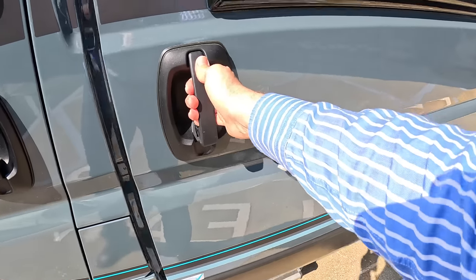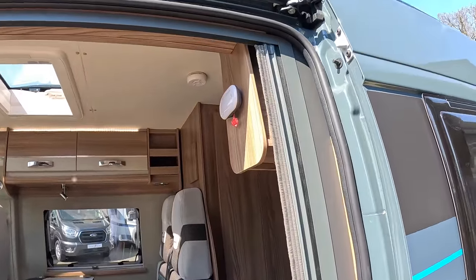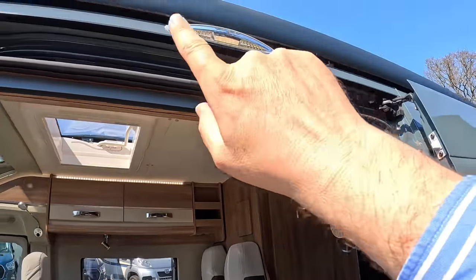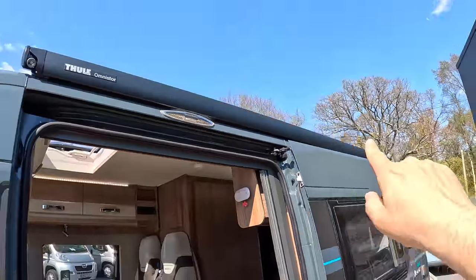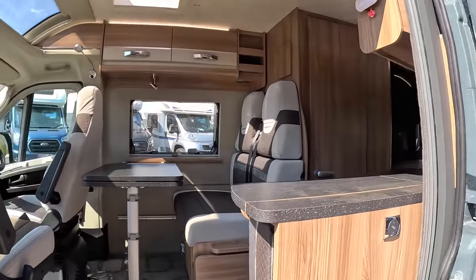We've got a step that we can power out. We've also got an awning on this one as well. So we've got the light over the door and then the awning runs down the full length, which is rather nice. Let's head on in.